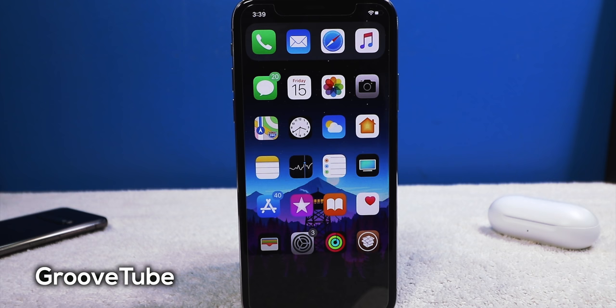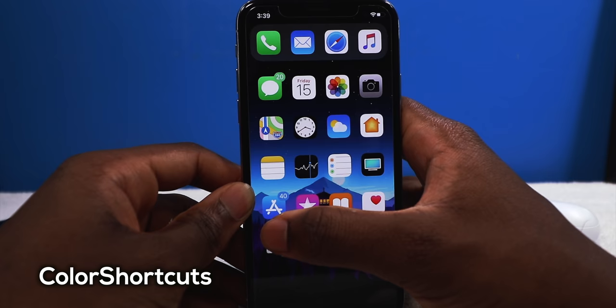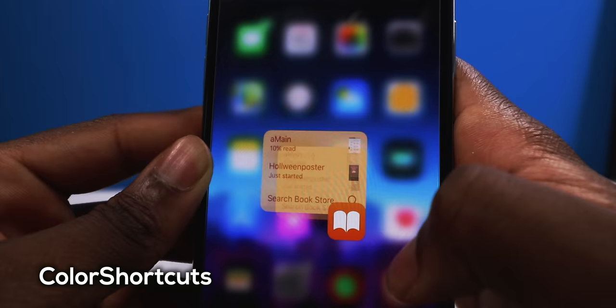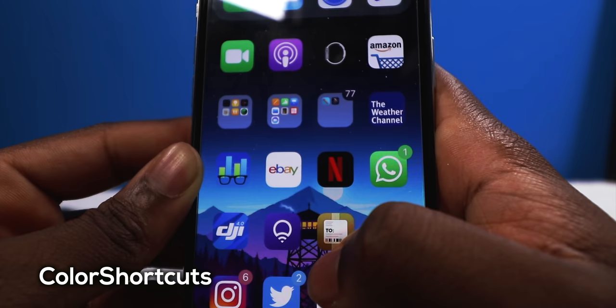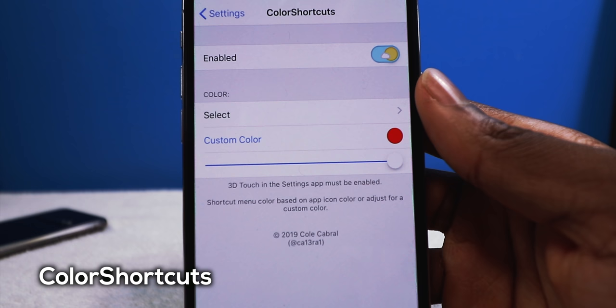You can change the background, the navigation tab bars, and a bunch of other things. Next we have Color Shortcuts — when you 3D press on an icon it's going to adapt to the color of the application. So the App Store is blue and when you 3D press it you get a blue accent; iBooks gives you an orange accent. Instagram is going to be nice and pink. It makes every platter unique. You do have settings to configure, or if you have a favorite color you can set that.